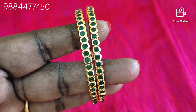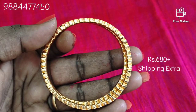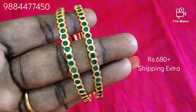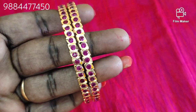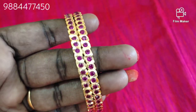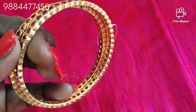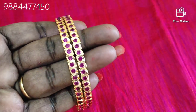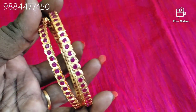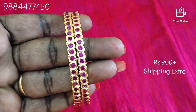2.4 and 2.6 sizes. The backside is fully closed and smooth finish. This video is in sunlight — you can see the original quality. This is the leaf pattern. 2.4, 2.6, 2.8, 2.10 sizes. The backside is semi-closed and closed. You can purchase it. This is the original gold stone. You can see the glitter and the finish.